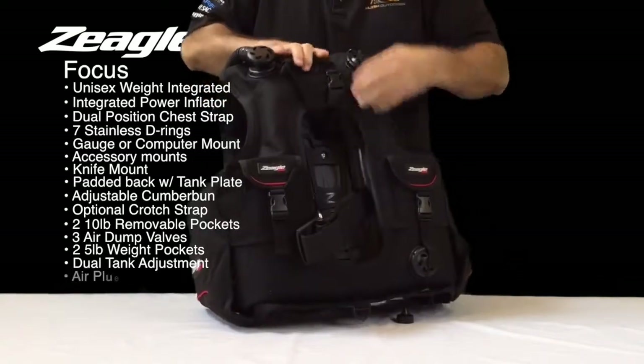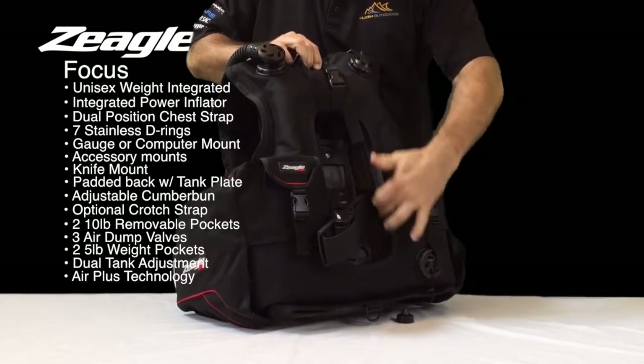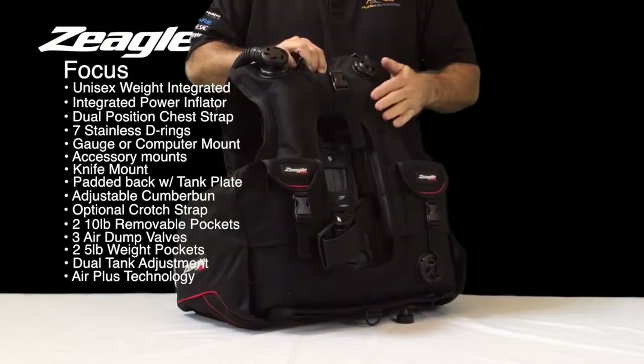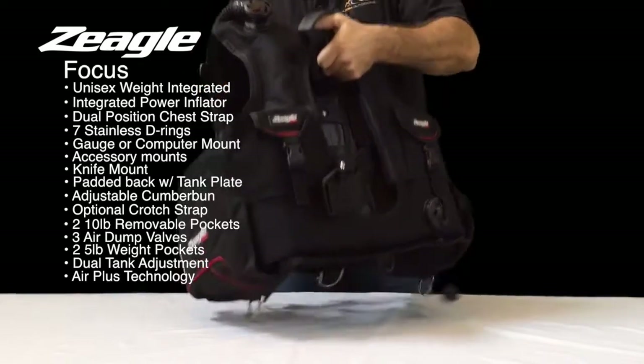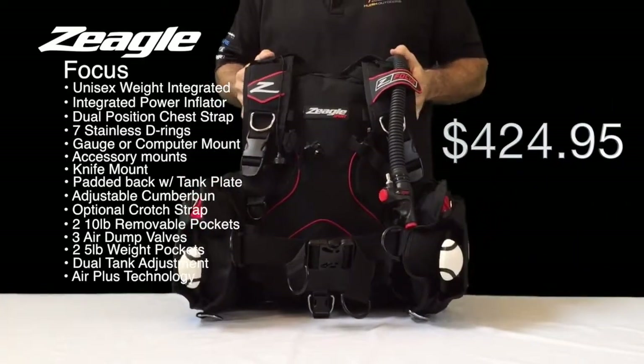The BC also features Air Plus. Air Plus allows the BC to expand out, as you can see here through the pocket. It keeps the tank streamlined and gives the diver additional buoyancy while keeping the BC streamlined. The Focus BC retails for $424.95.